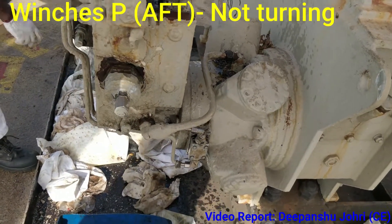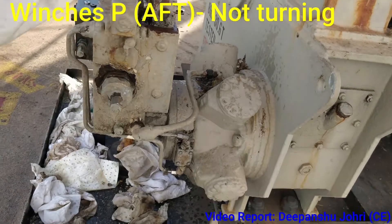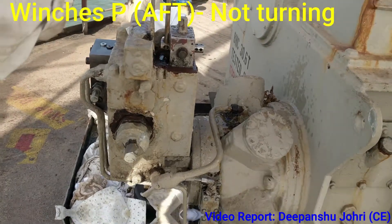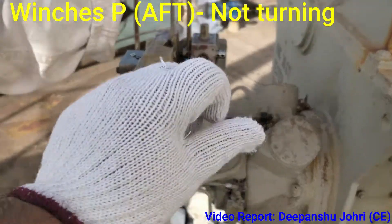Now we are going to operate this lever — we are just going to operate it and check if the oil is coming out. We are operating this lever but the oil is not coming. We will try to open that and check the oil.